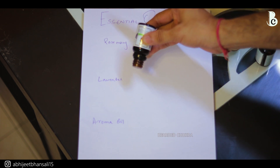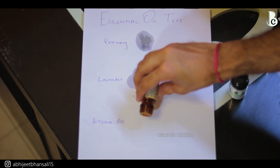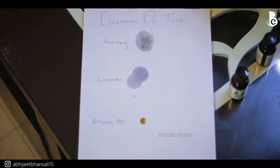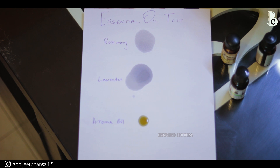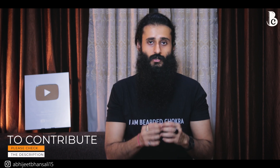I'm going to test three oils: a therapeutic grade lavender essential oil, a therapeutic grade rosemary essential oil, and an aroma oil. The reason I'm including an aroma oil is to demonstrate the difference between therapeutic grade essential oils and aroma oils and show you the different results you'll get on paper. When you put a drop on paper you'll see a blot, but it usually won't have a dye or color unless it's a citrus oil, which may have a slight yellowish tint.